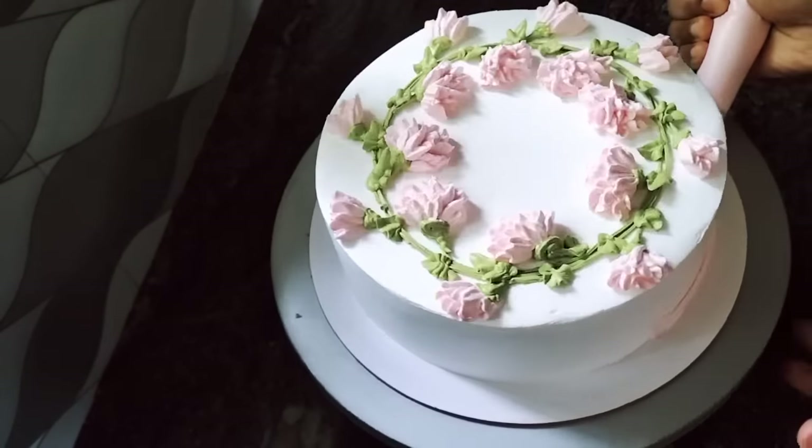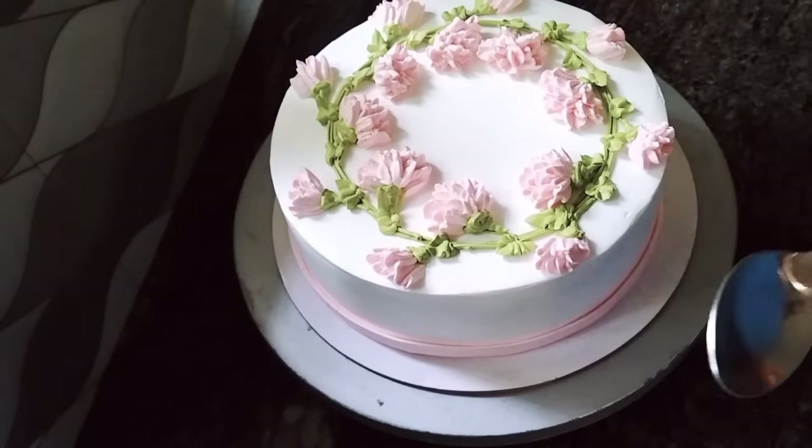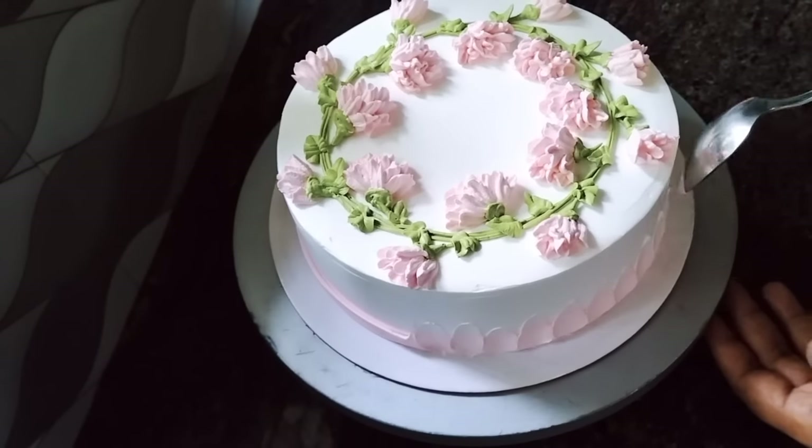We will use the same flower to get the same design. This is a flower and a petal type of design.